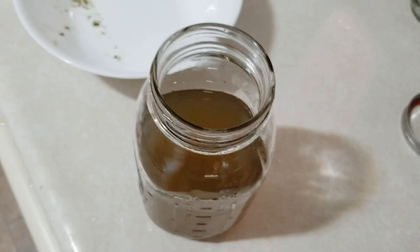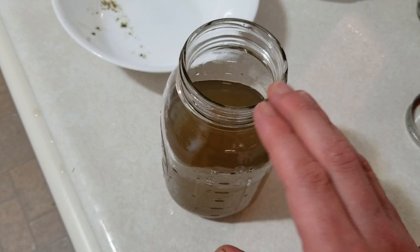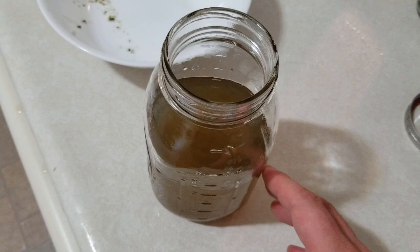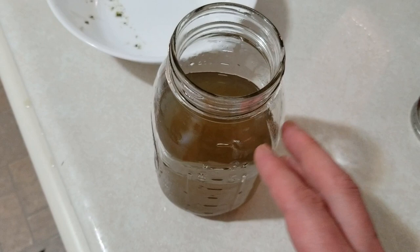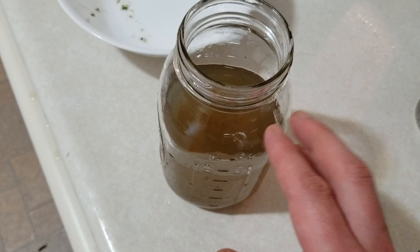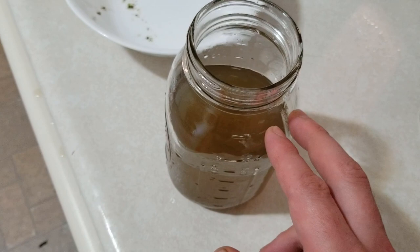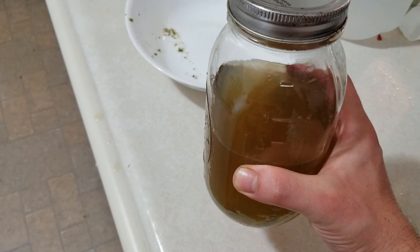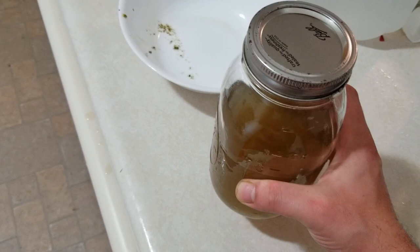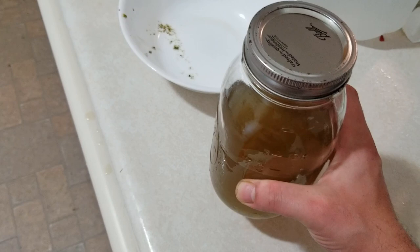Here we can see our wash in this bowl — this is the medicine right here. This is enough to last about a week, give or take how bad the affliction is. If you have a whole-body rash it might only last a couple of days. But it's easy and quick to make and collect. You can store this in your fridge and it'll last for up to three or four weeks before it starts to go bad — and I can almost guarantee you'll use it all before that happens.